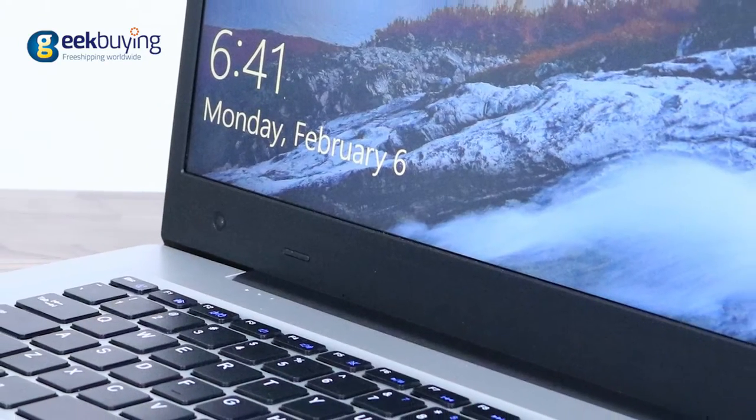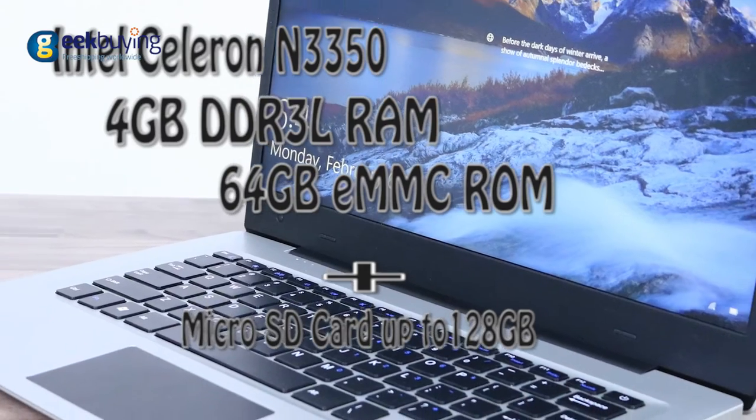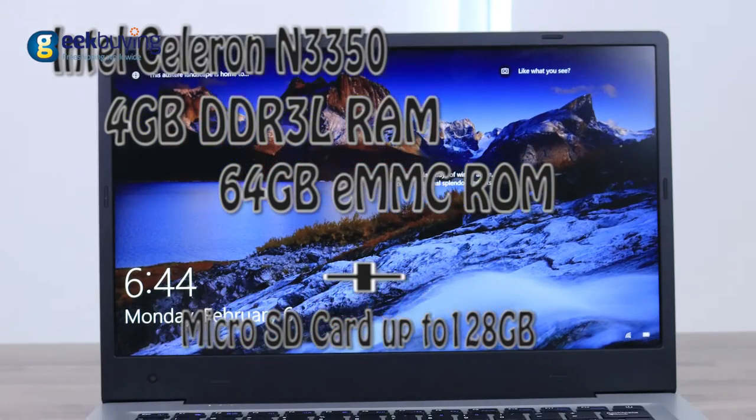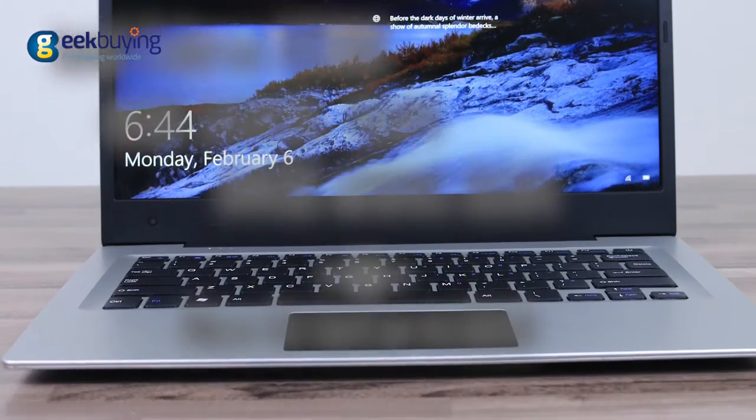Hello everyone, I'm Elijah and today in our studio we have the new Ultrabook Jumper Easybook 3. This is a $250 notebook built on Intel Celeron N3350, has 4GB of DDR3L RAM and 64GB of eMMC that can be extended with an SD card up to 128GB. The laptop runs on a licensed version of Windows 10, which is quite rare for Chinese laptops.